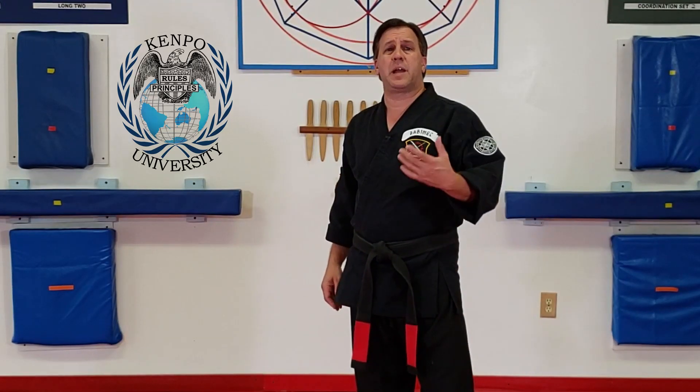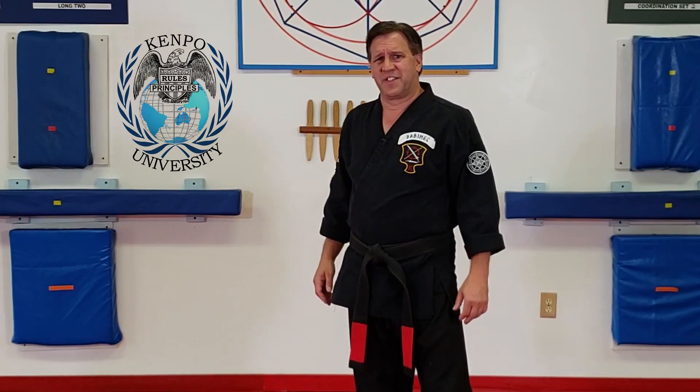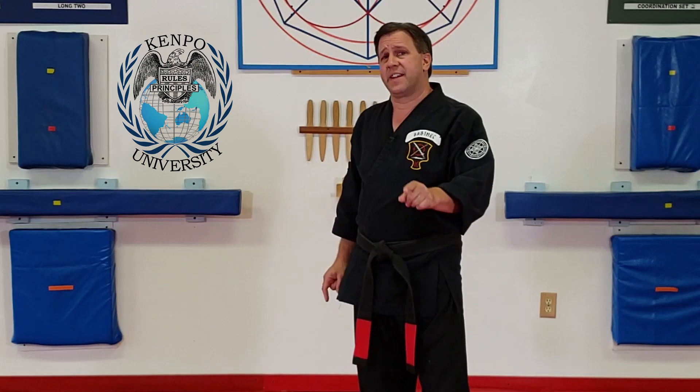Welcome to Kempo University. My name is Alan Babanick and I'm your instructor. Always V-step in, but never away.